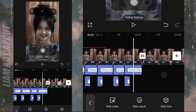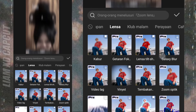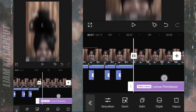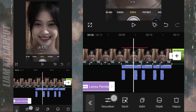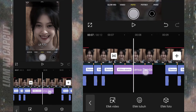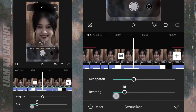Jika sudah semua, kalian buat JJ-nya zoom-nya, pakai efek lensa pembesar. Kalian atur dulu durasi efeknya. Terus ubah objek ke semua video. Terus kalian setting ukurannya sesuai di video.